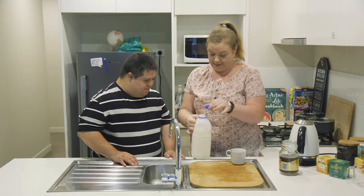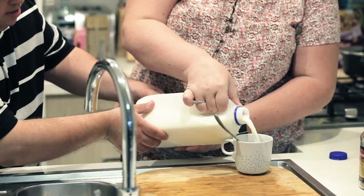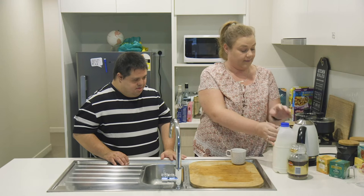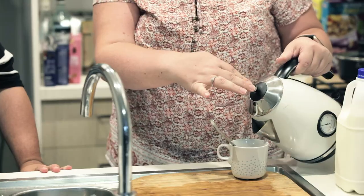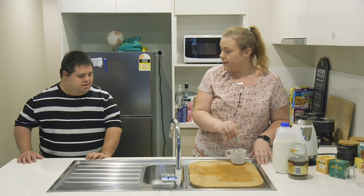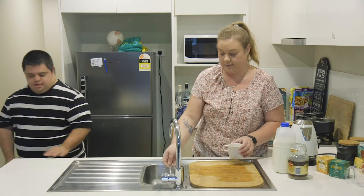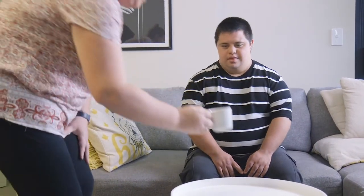Milk? Yes. Can't forget the milk. Great. I'll pour the hot water in as it's hot. Yeah. Are you going to have it at the table? Yeah. Alright, I'll bring it over for you. Yes. Thank you.